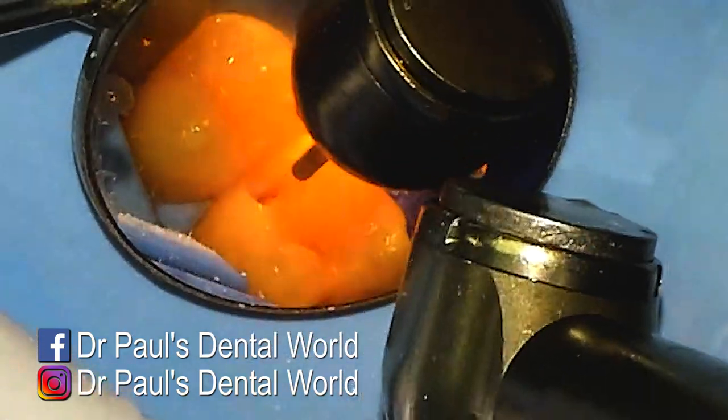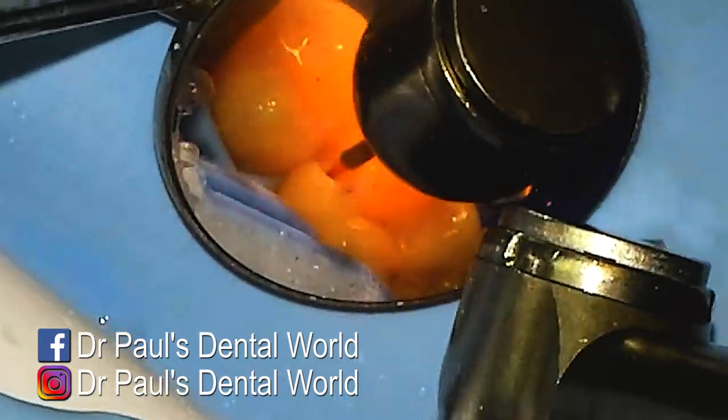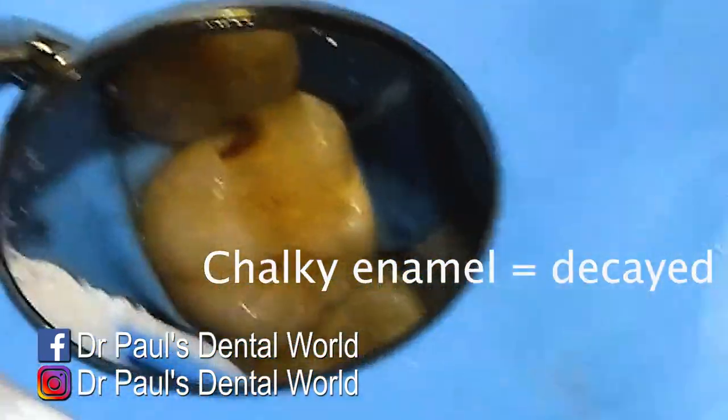Now that I know where the decay is, I can be a bit more aggressive when I remove it because I know exactly where it is. So I'll extend past it to make sure the enamel is clear.